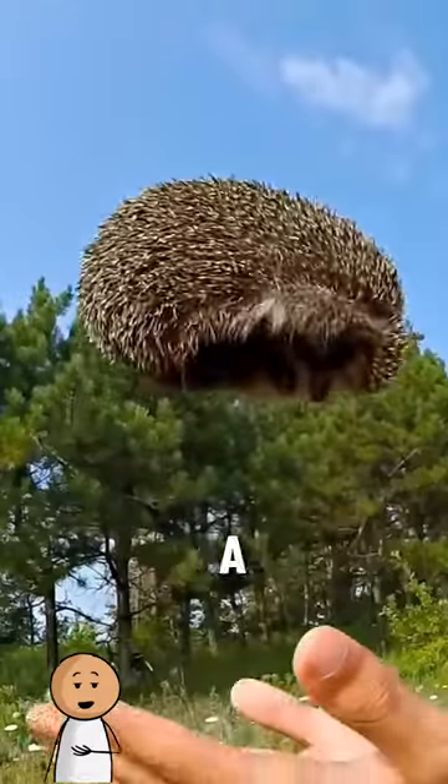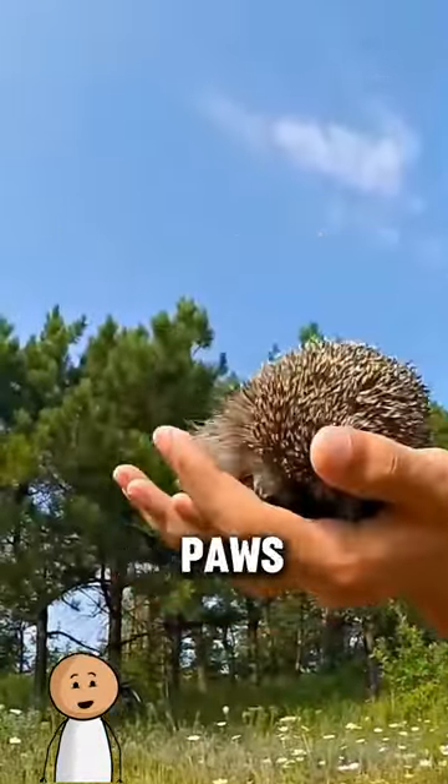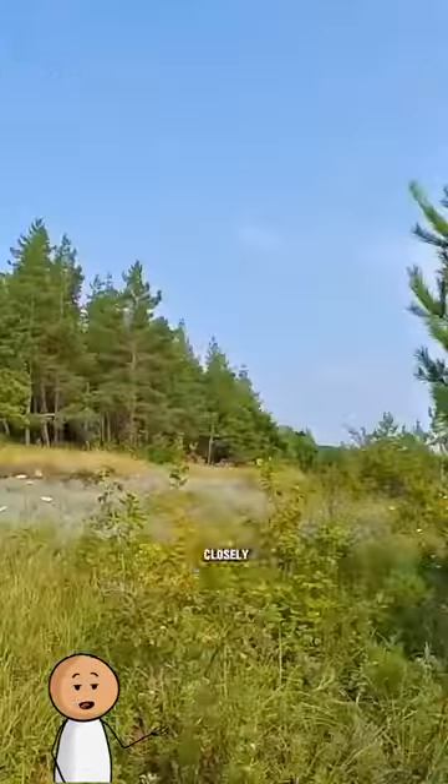All you have to do is pick the hedgehog up and give it a gentle toss. When it feels the free fall, it will instinctively put its paws in to protect itself from the fall. The hedgehog will remain open and you can examine its eyes and nose closely.